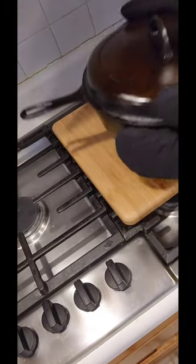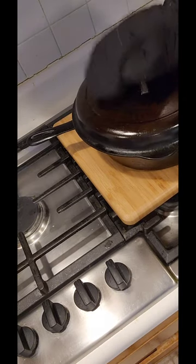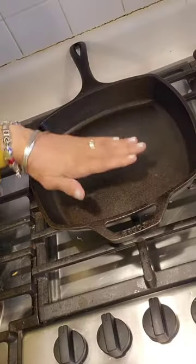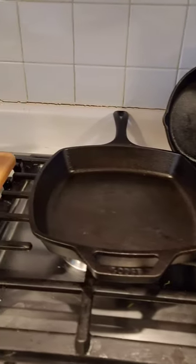Potholders are a must for handling the heavy pan and be sure to have a wood block handy to put the completed pot down onto safely. You then want to be sure that the pan is completely cooled before cleaning and then take care of these cast irons and they will take care of you. Enjoy and be careful.